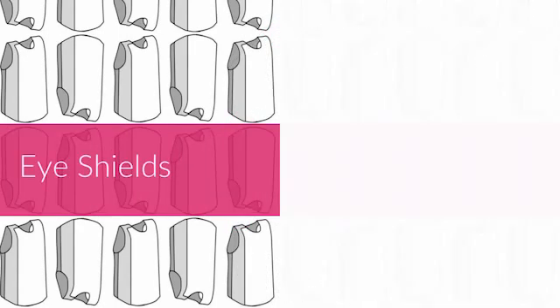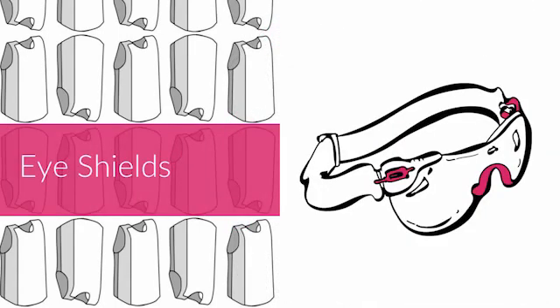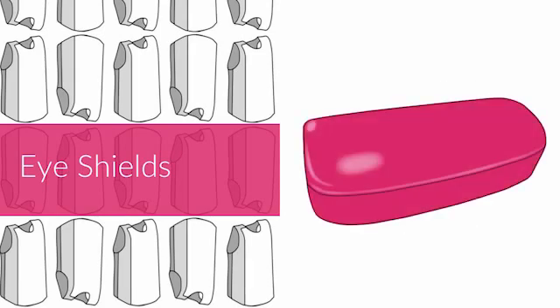Care and storage advice for eye shields is very similar to caring for your own glasses. Clean them with warm soapy water and dry thoroughly. When you're not using them, store eye shields in the case to avoid scratching the lens.